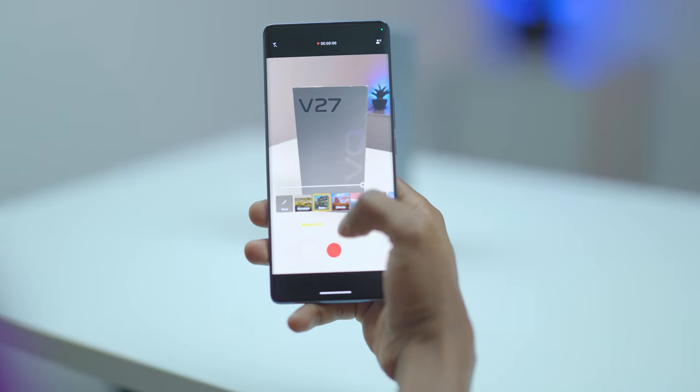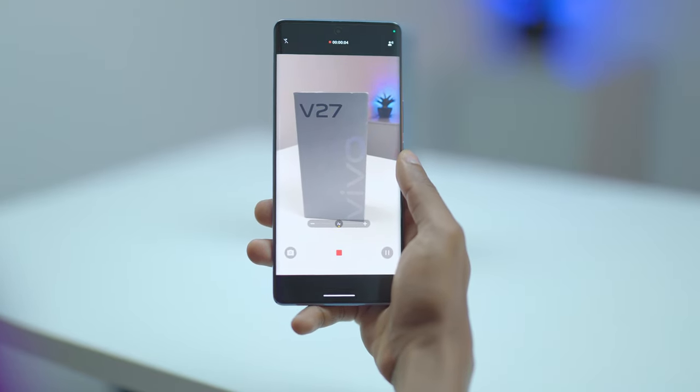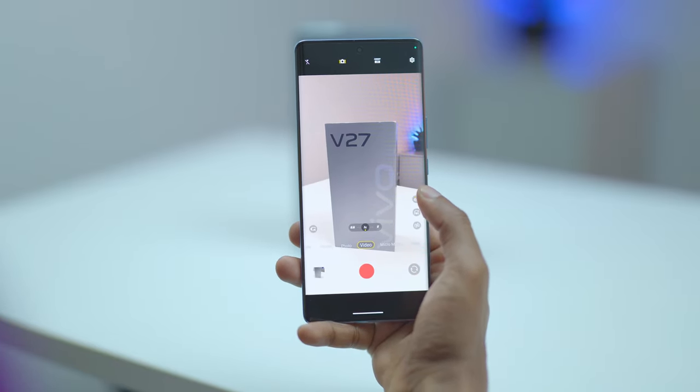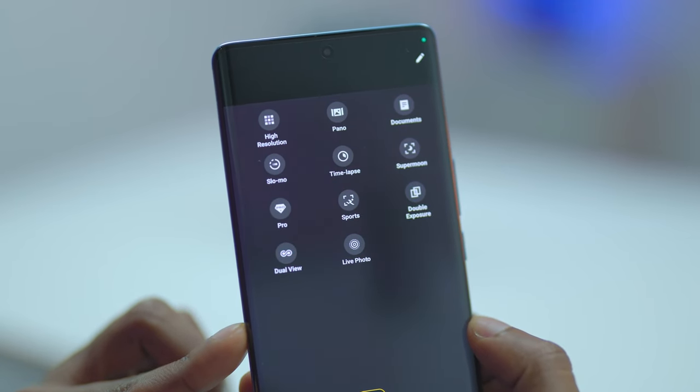Overall, the videos are really good. They are well-stabilized thanks to hybrid stabilization on all three cameras, whether you shoot in daylight or at night. The videos come out smooth, detailed, with vivid colors, sharp, bright, and clear with really good dynamic range and contrast. All these video features come in clutch for content creators.